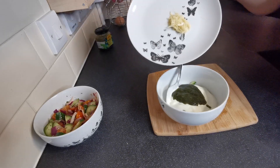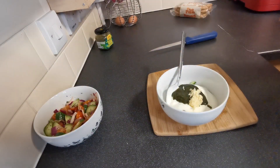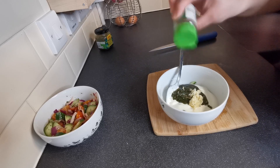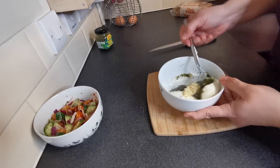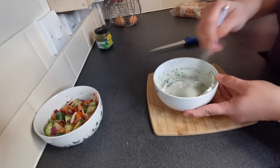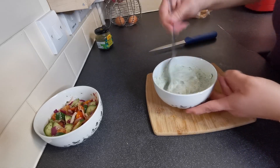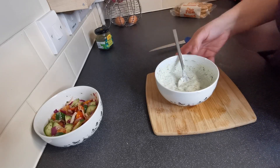And our crushed garlic goes in as well. We're also just going to add in just a sprinkling of oregano - not a lot, just a little bit, because we've already got some in the salsa salad we made. And we're going to give all this a mix up, then pop this to one side as well. Now let's wait for the shawarma to finish cooking.